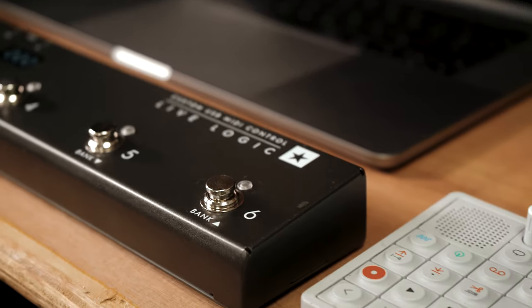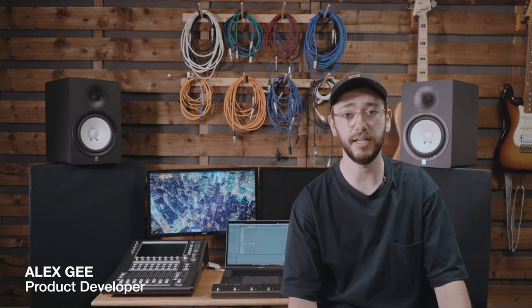The LiveLogic MIDI foot controller is a super compact, fully customizable control interface. As well as being a MIDI foot controller in the traditional sense, we've added a couple of little things that really open the doors for what this pedal can do, such as the USB on it.